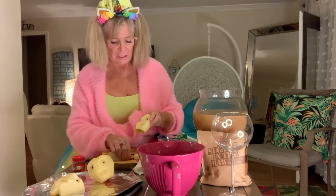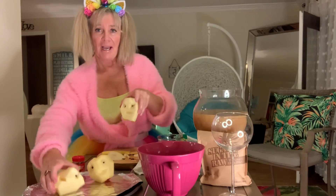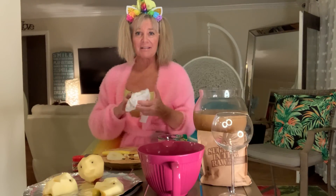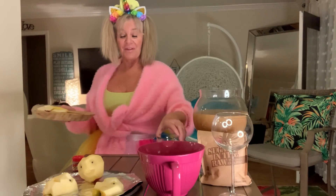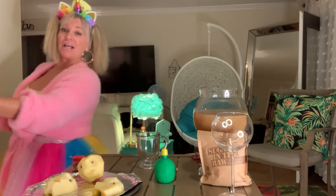So back in with the cloves. We've got two half shrunken heads and one whole one. Simple as that, you guys — as simple as it gets. Let's get this out of the way and we're going to have the finished product coming up.